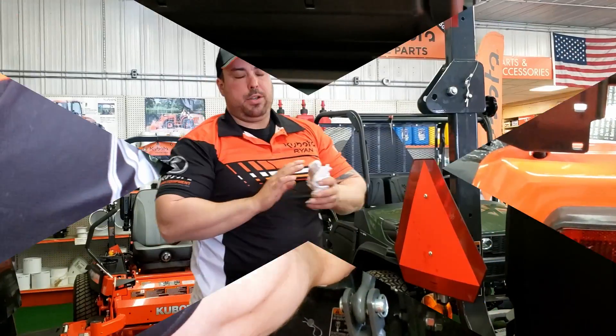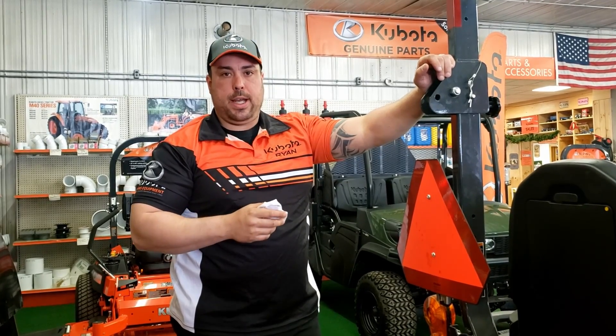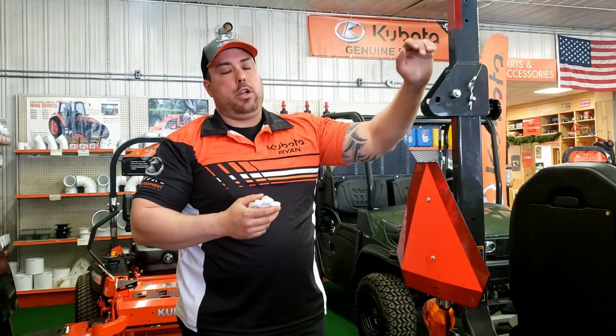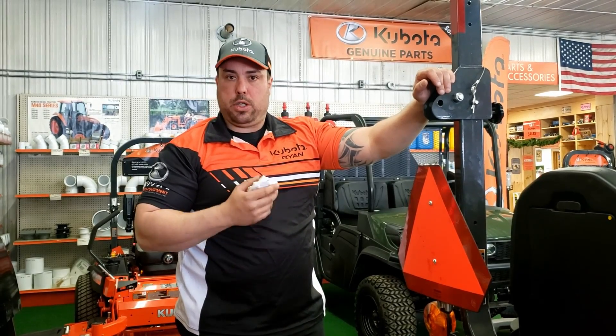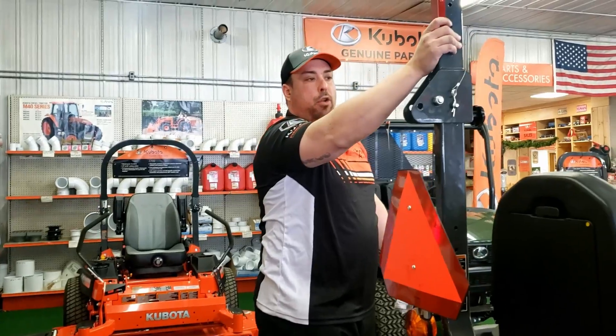This is also your fill. BX1880s, 2380s, and 2680s will all fit in a 7-foot standard door. Your 23Ss, which is your tractor loader backhoe, will not. They also do have foldable ROPS.